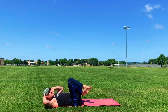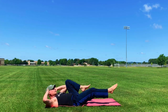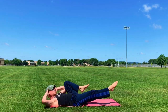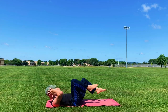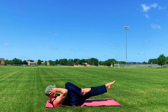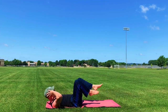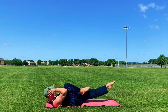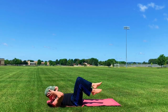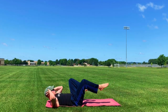Now reverse that crisscross 20 times. Right knee in, left leg out, elbow to the knee. Here we go. One, two, three, four, five, six, seven, eight, nine, ten. Keep that lower back imprinted. Fifteen — five more — sixteen, seventeen, is that feeling good? Eighteen, nineteen, twenty. Woo-wee.